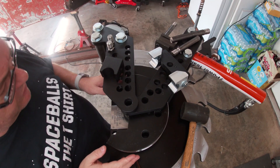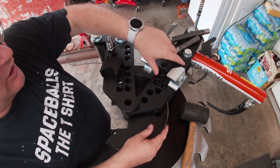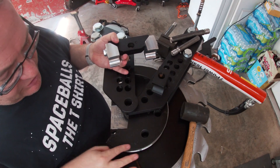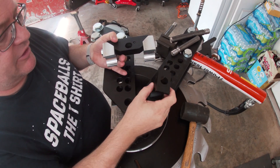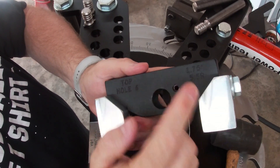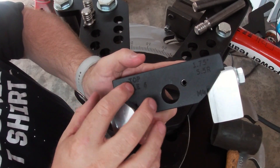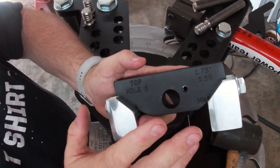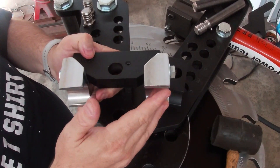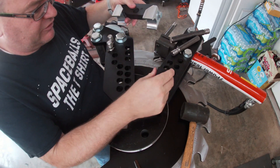I want to show you how this bender goes together. This is the JD Squared Model 4. The first thing you want to know is that there are three dies to every die set: the main die, the following die, and the little holding die. On this one — this is a one-and-three-quarter die for one-and-three-quarter tube — the radius on the center line is five and a half inches. It says 'top, hole six,' so top means this side faces up because these dies are specific on how you install them to properly bend.